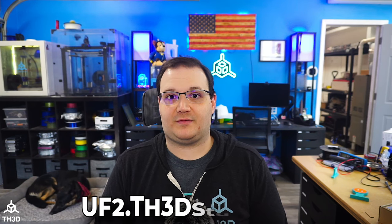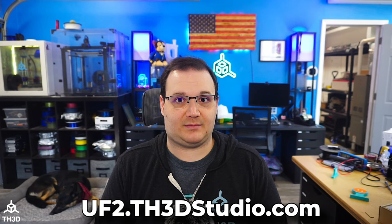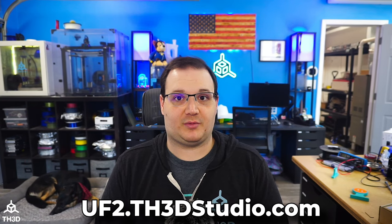Our Unified 2 firmware is a firmware that we put out that's built on top of Marlin. If you guys are not familiar with Marlin, it's an open source firmware project that runs the majority of 3D printers on the market. You can get the firmware by going to uf2.th3dstudio.com. The Unified 2 firmware site has links to multiple different printers, as well as different options depending on what board your printer has.